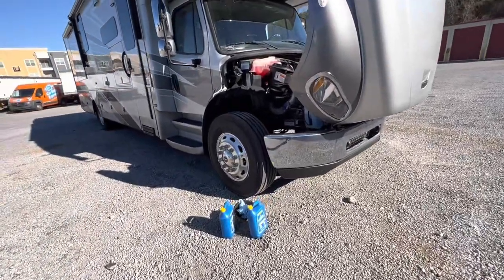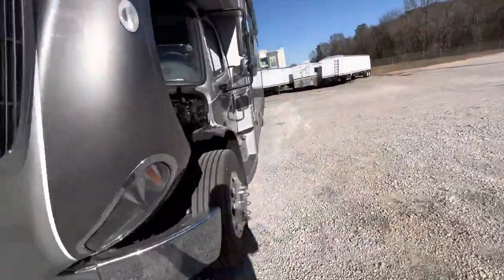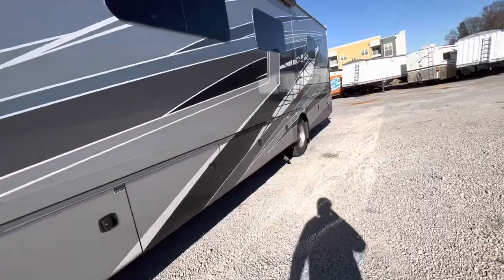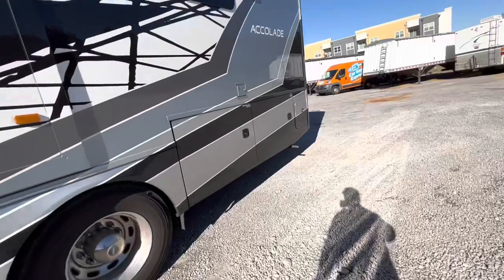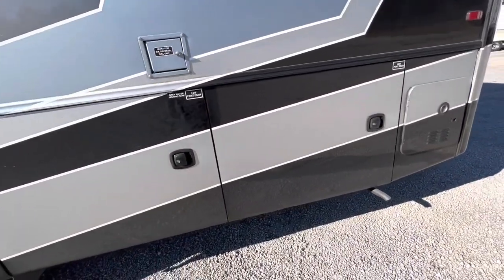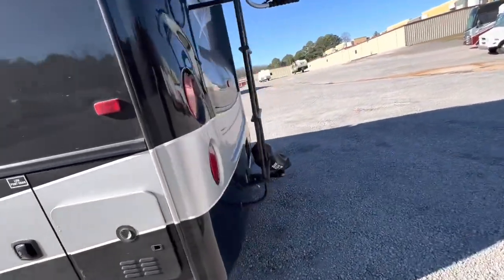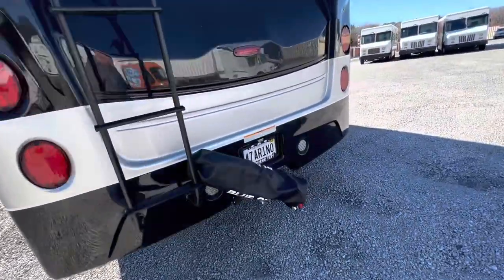But here we are getting ready for winter. I may not drive this thing for another two or three months until March. But you might hear the generator running. When you run your generator, you want to put a load on it. So I've turned my electric heater on inside. You definitely want a load on it — just running it doesn't do very much good, maybe even a little bit of harm.